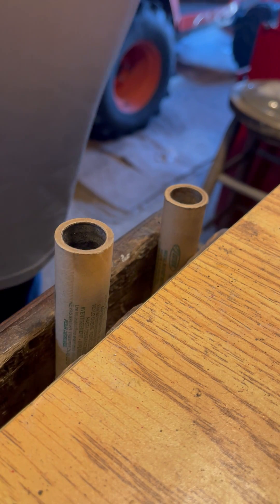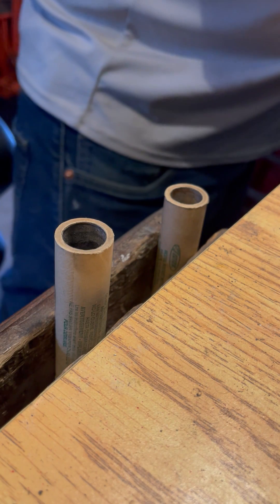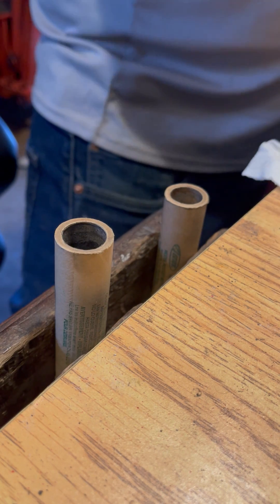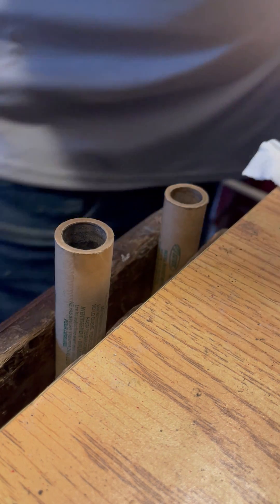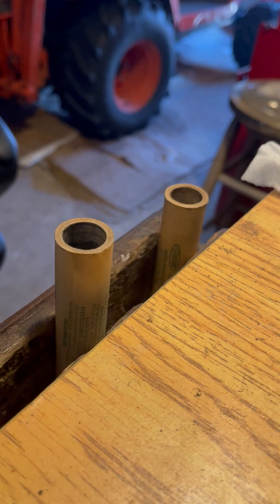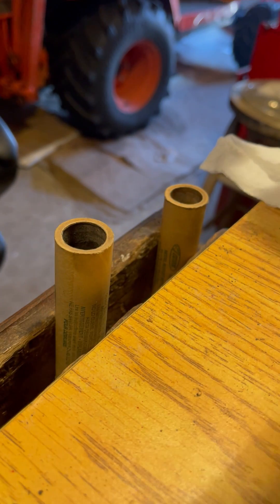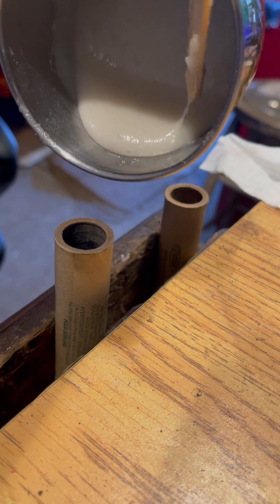Let's attempt to reload. Estes E motor — E9. It's not going to be an E9 when we're done with it. We're going to give it a little sorbitol — we have potassium nitrate.